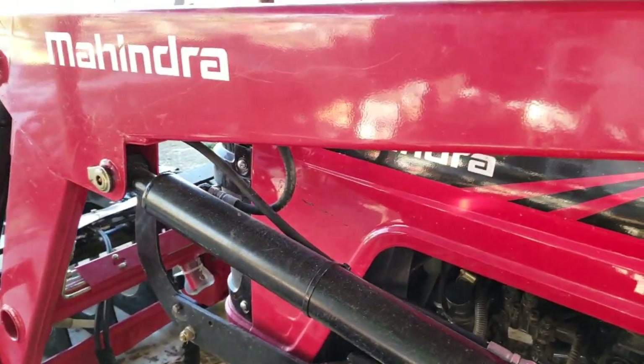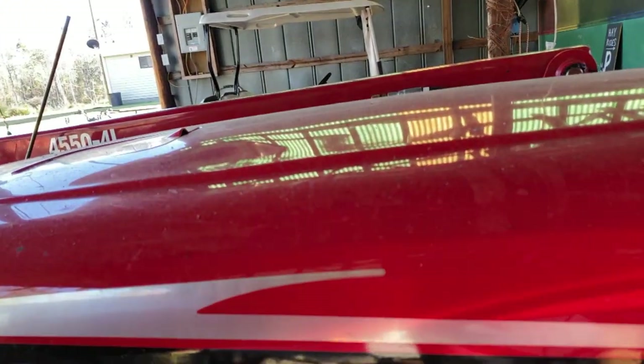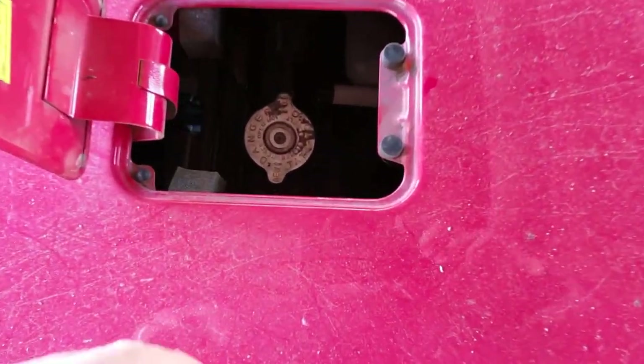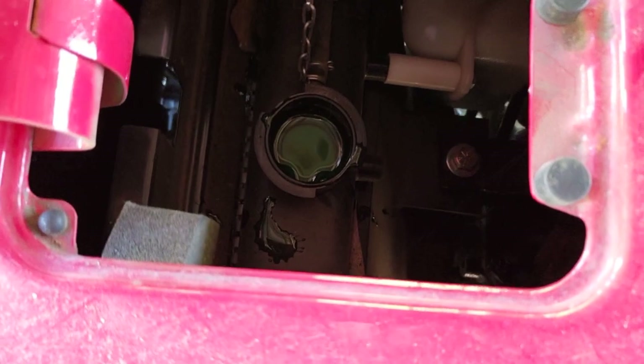To check your coolant levels on the 45-40 and 45-50, you simply go to the top of the tractor. The radiator cap is located underneath here. Since the engine isn't hot, I don't have to worry about pressure. My coolant level is perfect and it's nice and green. That step is complete.